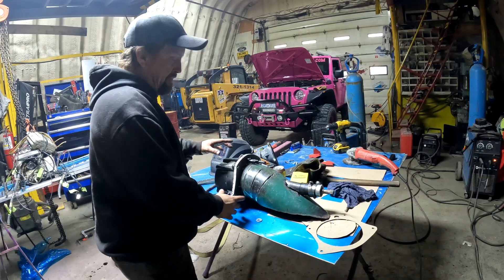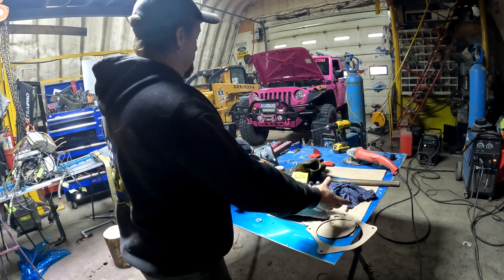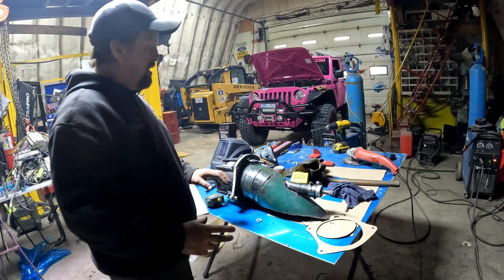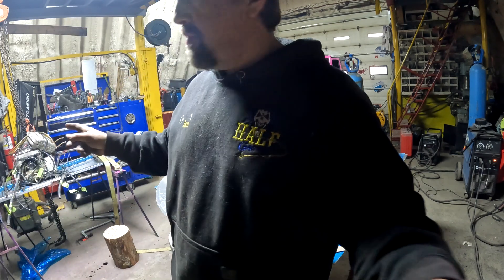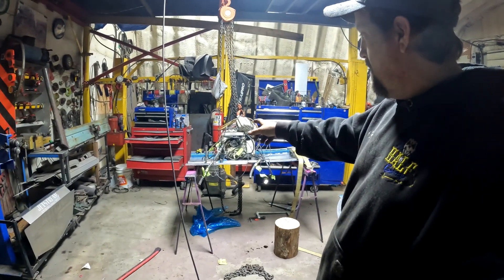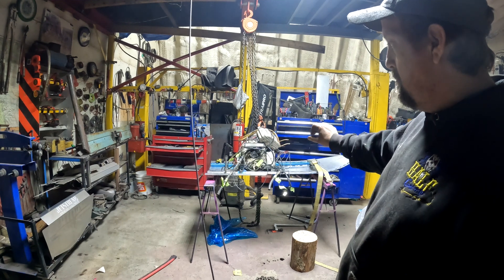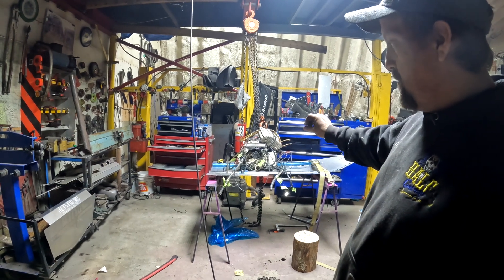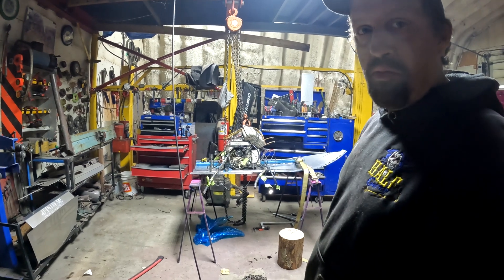We're mopped up here now. Everything's in about the place where it needs to be. I'll put a couple more tacks on this, and then I'm going to knock the back of the boat back off and start working on our pump plate — where it mounts and what we're going to do to make that steel meet the aluminum.